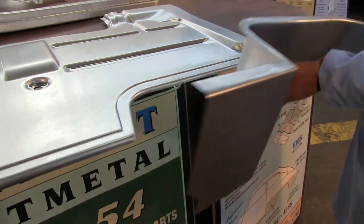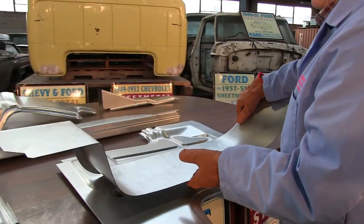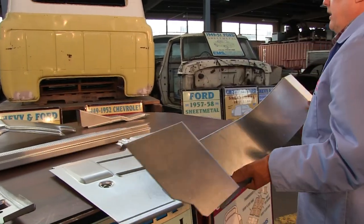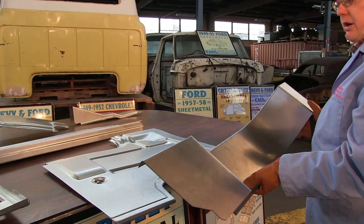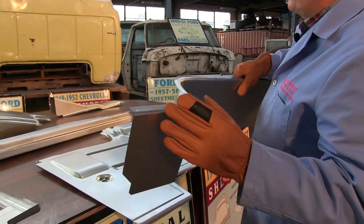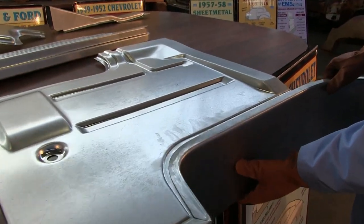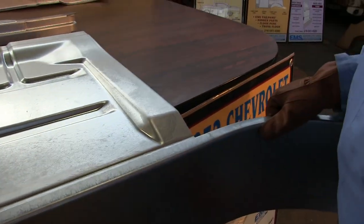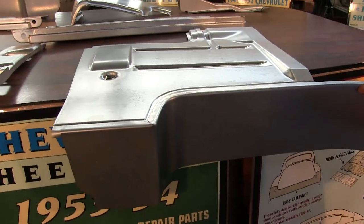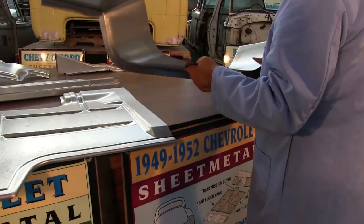Heavy 18 gauge, made in Detroit where things are supposed to be. Some of the tissue paper Chinese black garbage doesn't have this. We're going to show you how complex this part really is — it fits right on there. And at the bottom, the step plate or inner running board goes in here — I'll show you how they fit together in a second.